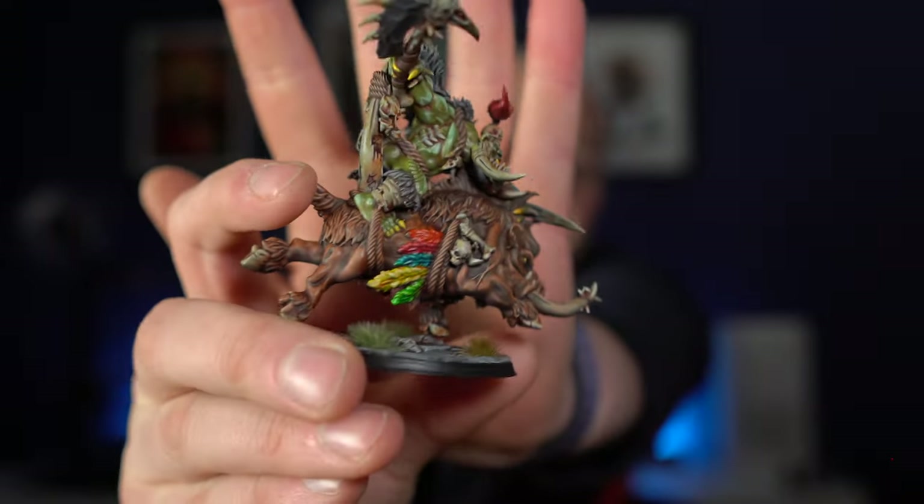In this video I'm going to be painting up this Savage Ork on his boar by Avatars of War, and this is an absolutely awesome sculpt. So let's go through how I painted him up. Here he is - Savage Ork on boar.